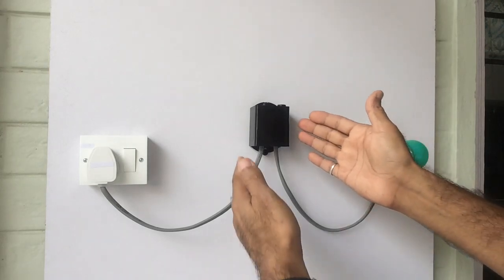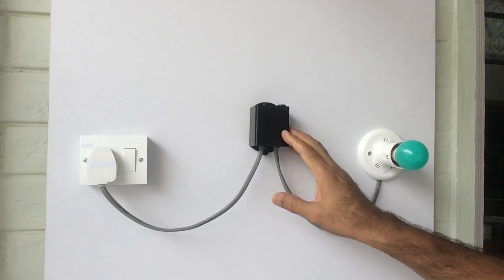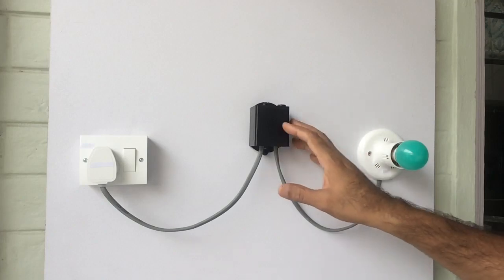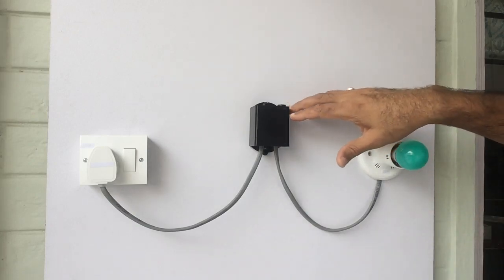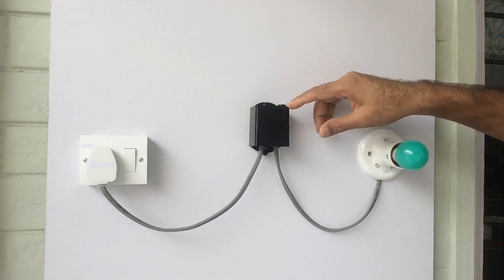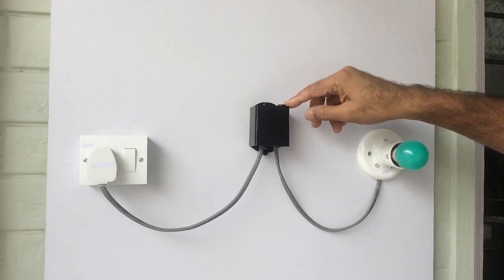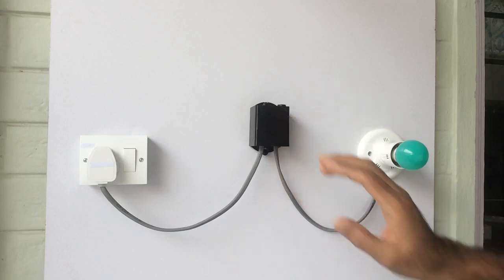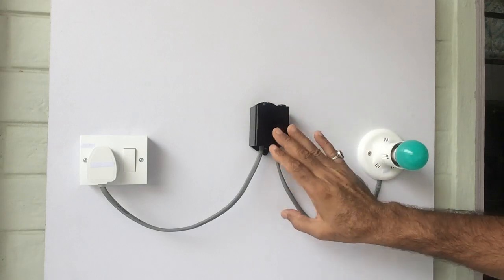First we have to choose the location to install this gadget. Since this device is weather resistant, installing it outside of buildings will not be a problem. We have to carefully keep one thing in mind while installing: its sensor should face towards the skyline or towards the ambient light after installing, preferably like this — the way I am showing it.